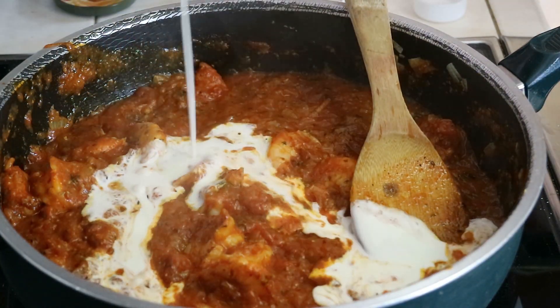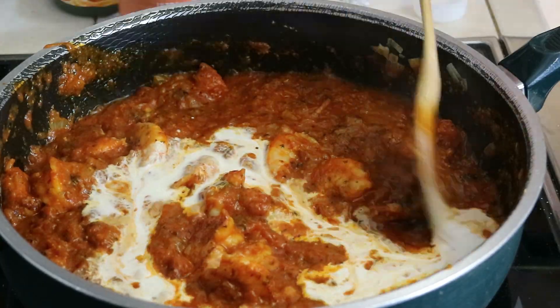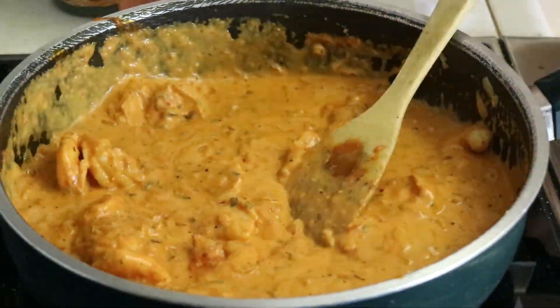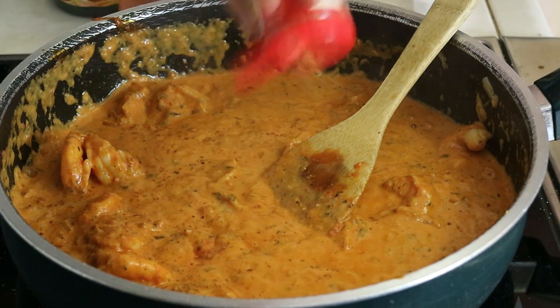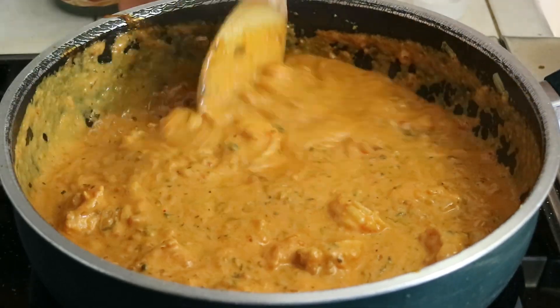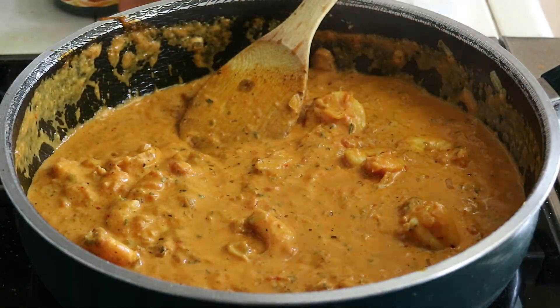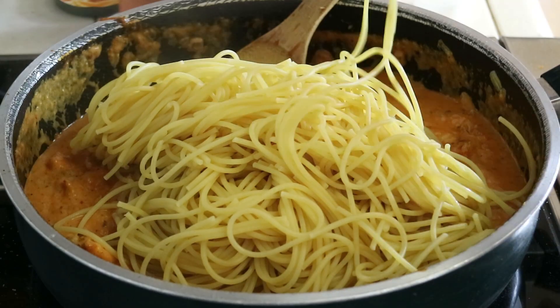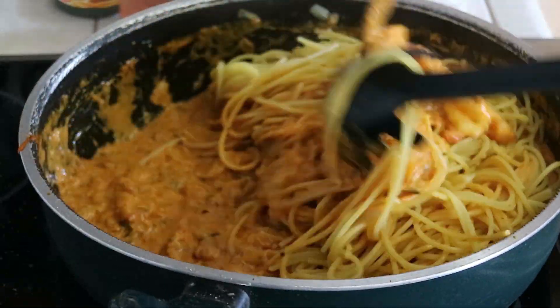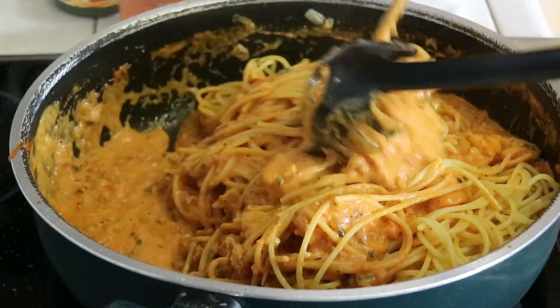Then we're going to add three-fourths of a cup of heavy whipping cream and a little bit of cayenne pepper. That pretty much just sits there and cooks a little bit until the pasta is done and it all gets mixed up. It's already done — super fast, super simple recipe, and very rich, actually.